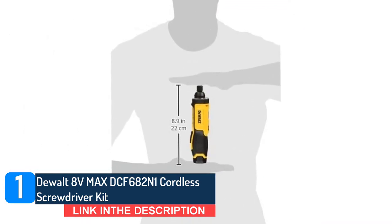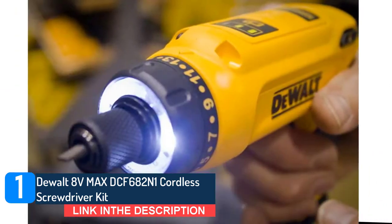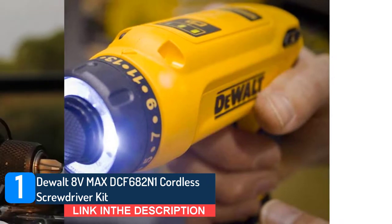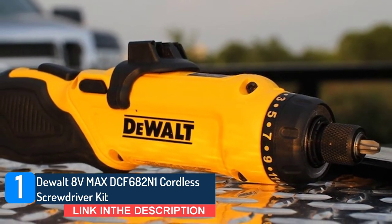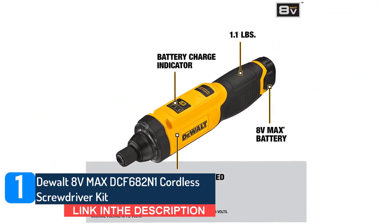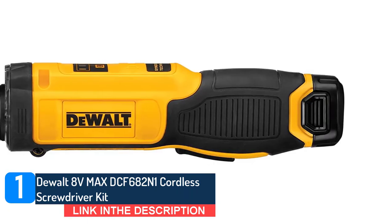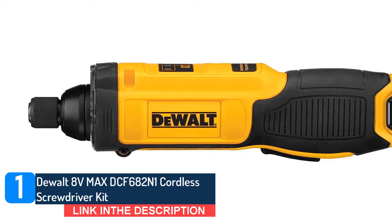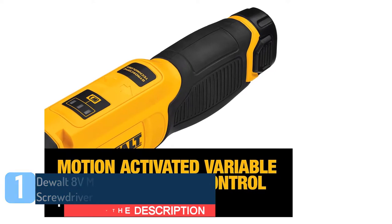The DCF682N1 8V MAX gyroscopic inline screwdriver features speed variations, allowing users to choose the level of performance needed for various applications. Allows for quick screwdriver bit change and holds 1-inch bit tips. Motion activation variable speed and reversing control for precise fastening control — 0 to 430 RPM — for fastening into wood, plastic, and light gauge metal. Allows illumination in confined areas without shadowing.